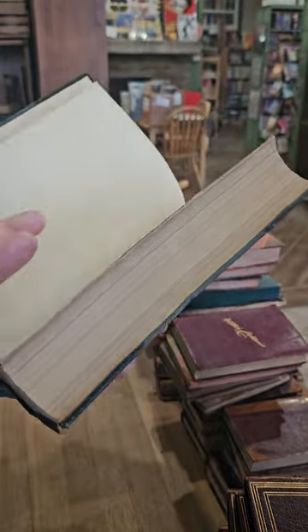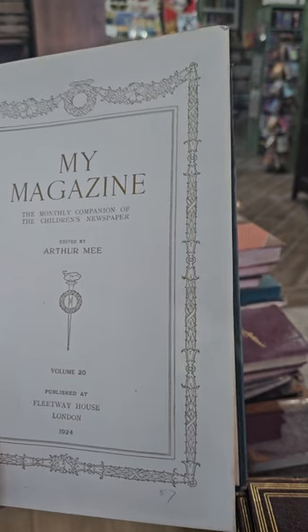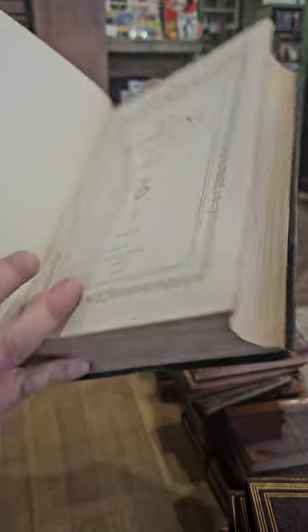What is My Magazine about? My Magazine — the monthly companion of the Children's Newspaper, edited by Arthur Mee, Volume 20, 1924.